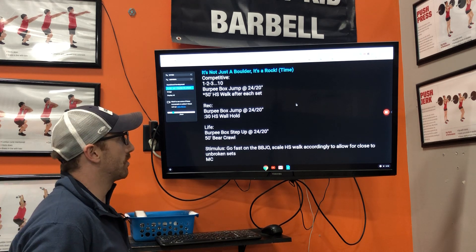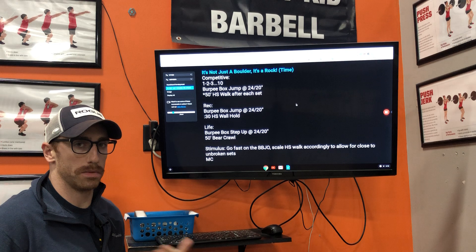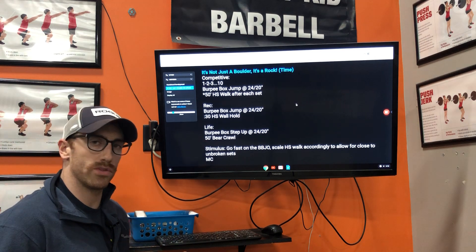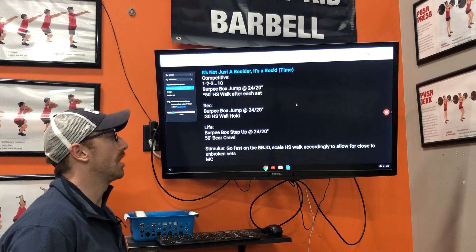For recreational, it was a 30-second handstand wall hold after the burpee box jumps. That's for someone who's just getting used to kicking upside down and being able to hold it — maybe a toe off the wall, just a little bit to hold a freestanding position — but it's still challenging to them.